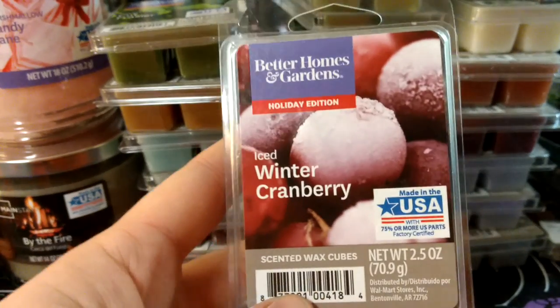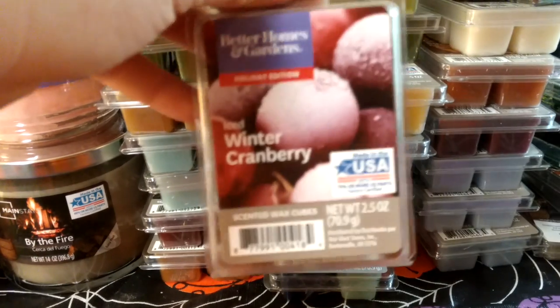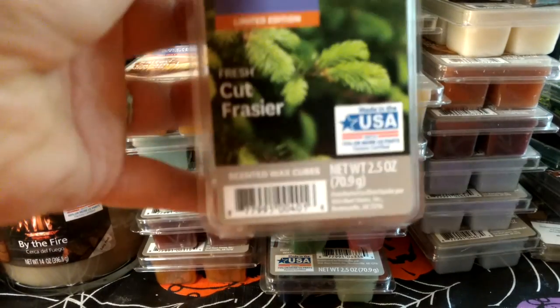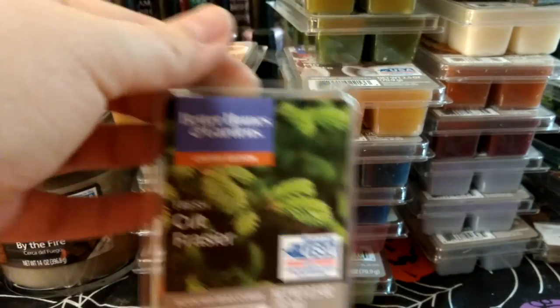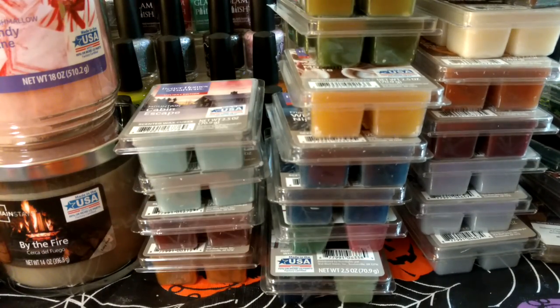This first one is Iced Winter Cranberry — it's just like a fruity one. I'm pretty sure I have a bunch of this from a couple years ago when they were on clearance. Then Fresh Cut Fraser — it just smells like Christmas tree. I'm pretty sure I have some left from last year, but it's always a good one to have.